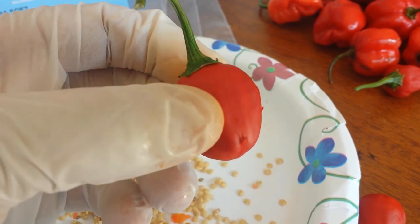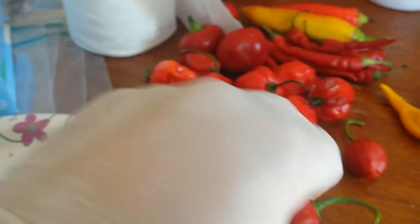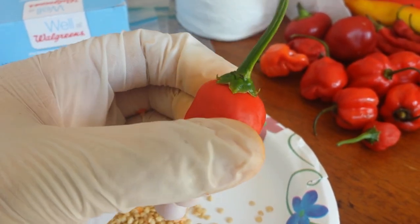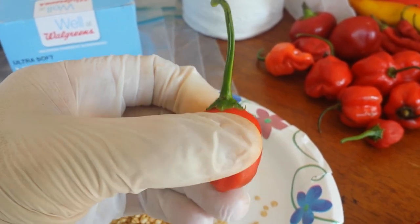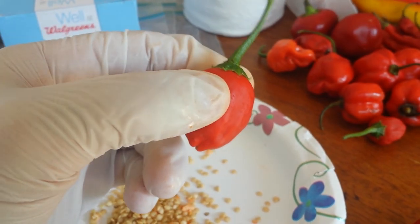Cool little pod. I have something I might be giving away in a seed giveaway — nothing too crazy. Pretty cool looking pod though. It is a giant Chinese bell pepper crossed with a jalapeno. Talk to you guys later, see ya.